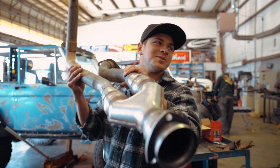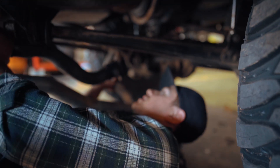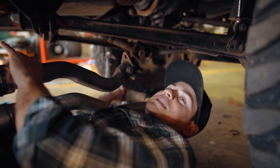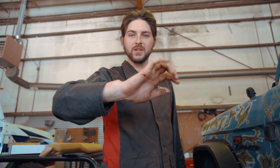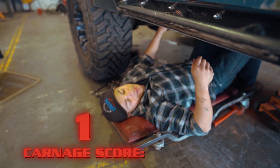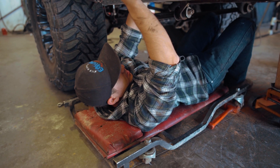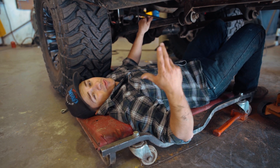How many test fits do you think we're at right now? Number five. We could just make this all day, man — like six, seven, eight, take it out, put it in, take it out — it's like ten, eleven. Anyway. It's definitely going to be a two-day install, hopefully not a three-day. You still got to wire up the cutout and all that.